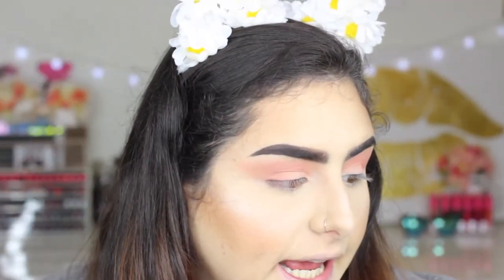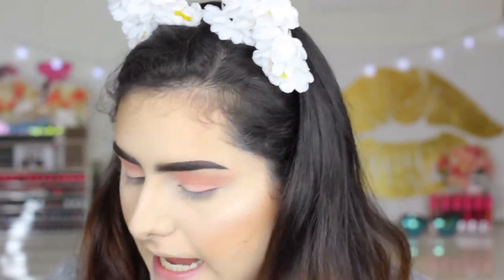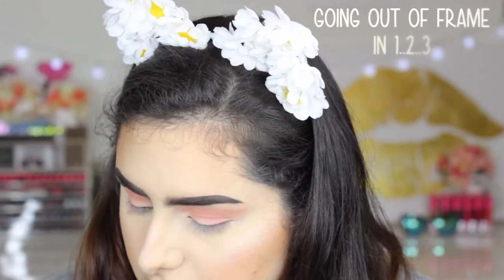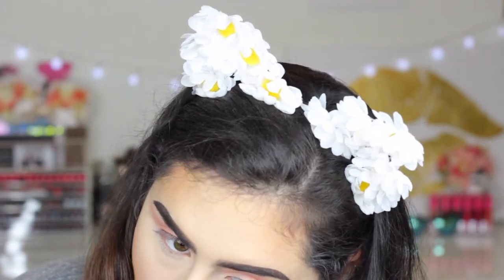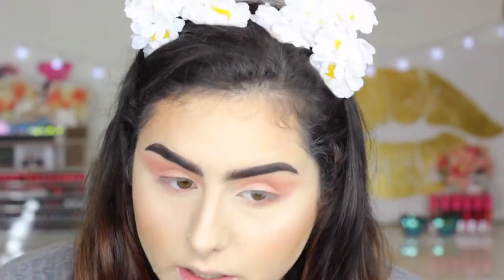Now I'm gonna be moving down to my lower lash line. I'm gonna be taking the Morphe R41 brush and take that middle shade and bring it on my lower lash line. Then I'm gonna take this yellow color from the Viseart Artiste palette and with a pencil brush place that on my lower lash line as well.